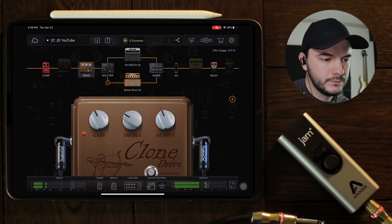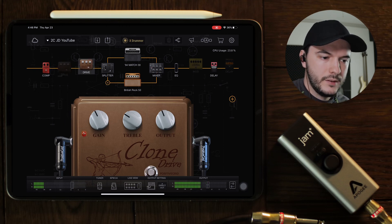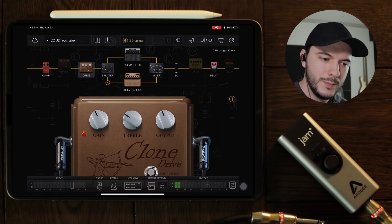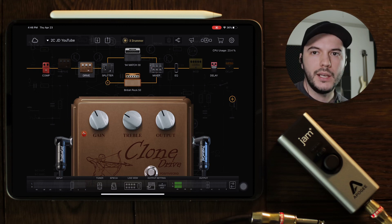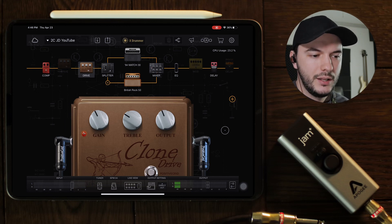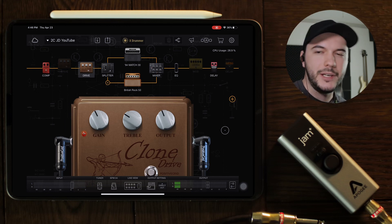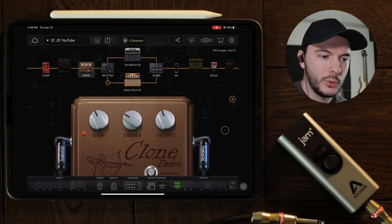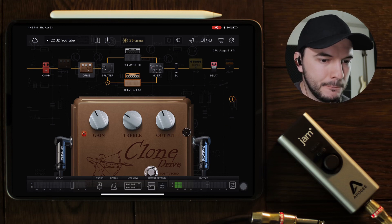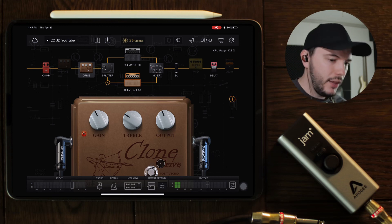This first one we have the tone at three, the gain really low, and the output kind of high. We're going to turn up the gain and turn the output down because the gain makes the output a little louder. When I press A on the Blueboard it's going to toggle between these two. What I like about this is it gives you another gain stage without drastically changing your tonal settings — it retains that same tone and just boosts the gain. I really like that in a live situation because you don't want your guitar to have a huge difference in tonal characteristics in the middle of a set.